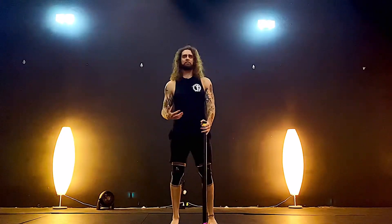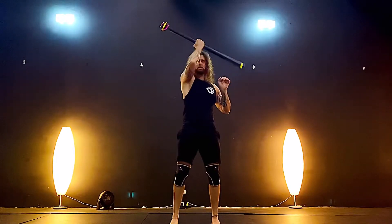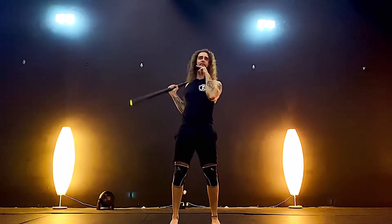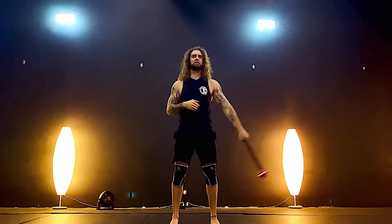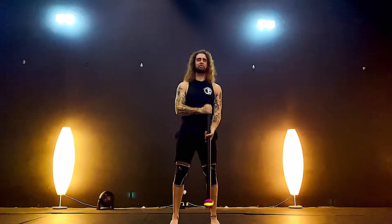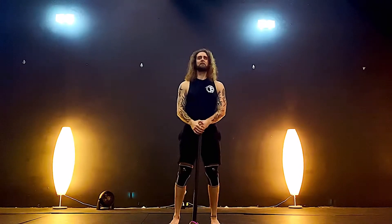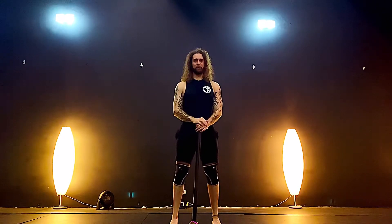All this stems from this simple formula of middle, scoop, 360, catch, middle, scoop, switch sides. Now I'm going to do a series of moves inside of the Trinity flow, and you're going to see just how expansive this little formula can get.